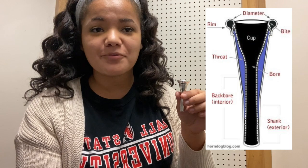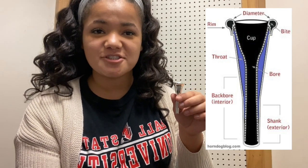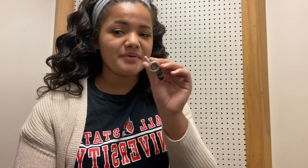This is the French horn mouthpiece, and the parts of the mouthpiece include the rim, cup, back bore, bore, and the shank. To start, I want you to actually flip it around and stick the end of the mouthpiece into your mouth — it's going to go in between your lips. While you're doing this, remember to keep your teeth open, just like so.